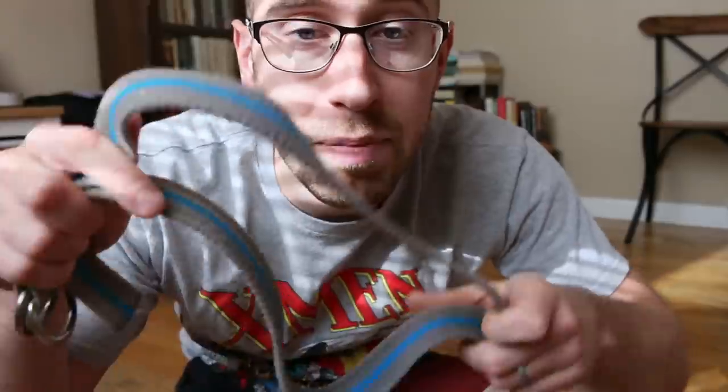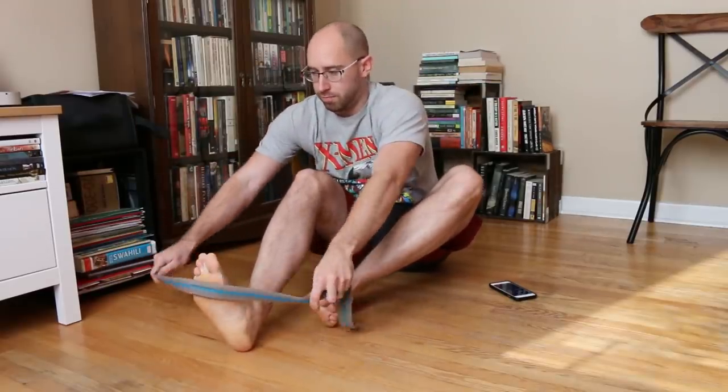This is day one. I picked up a belt to hold my legs in place while doing my hamstring stretches. I have a clock here so I'm going to be timing myself for 60 seconds to hold each stretch. Let's get started.